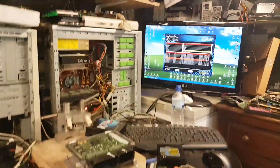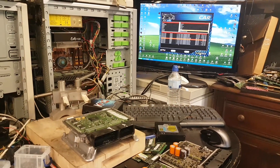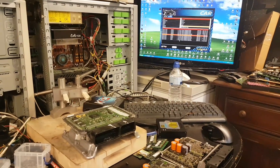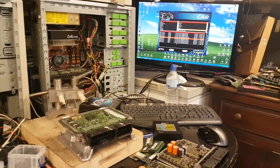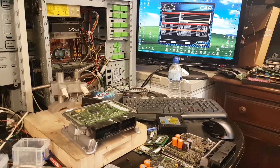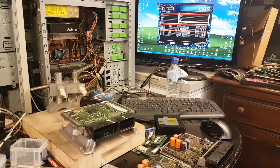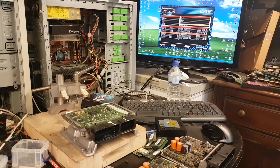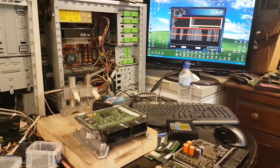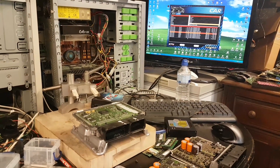Hi everybody, welcome to another video. This bit I'm recording now is actually after the car being delivered. I was not planning to record this — it was a last-minute request by two people. So here we go. I have a few pictures towards the end that I recorded. The job was to remap a 2010 Golf GTI — we did the Bosch MED 17.5 ECU. I have no footage for that.